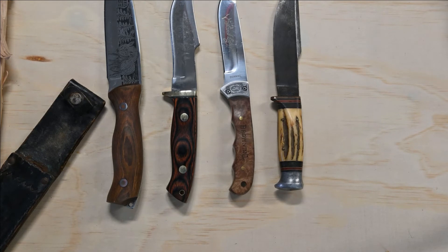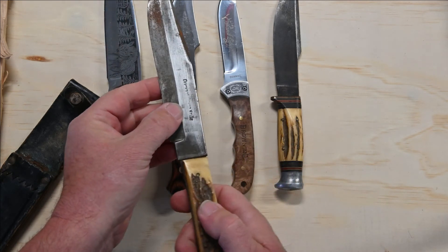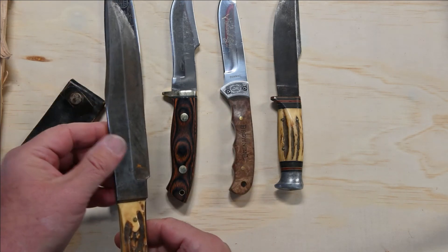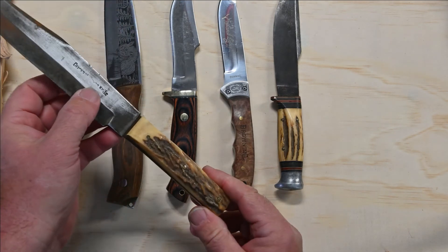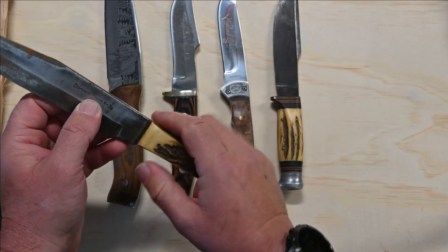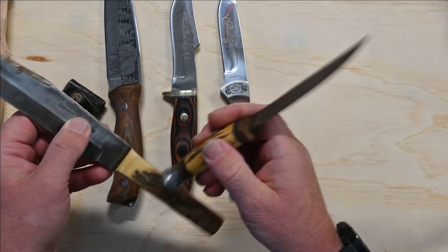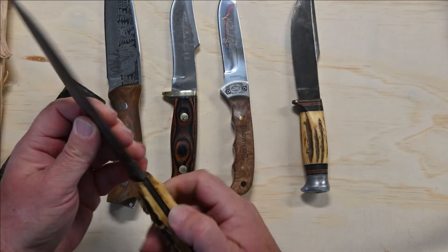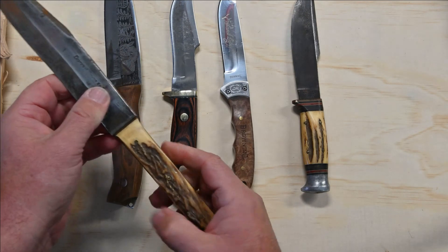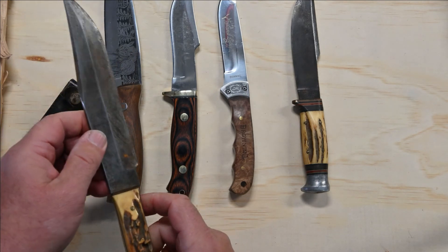And then my dad's everyday knife, which was a copy of the original Bowie knife — this is a Solingen knife. It is in desperate need of some attention. It's 50 years old, possibly older. Antler handle. The guard it used to have has gone. The handle is a little loose at the moment. What I may do in the future is refurb this and see if I can make or put a guard back on. This definitely needs some TLC.